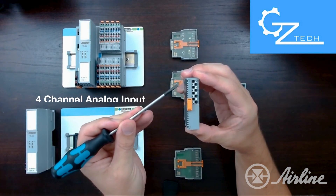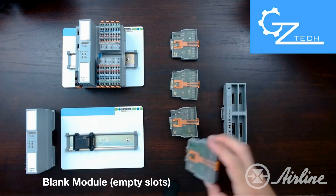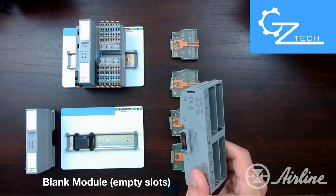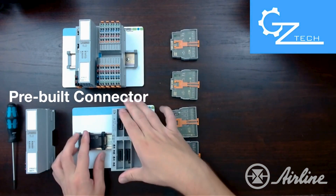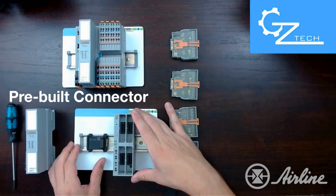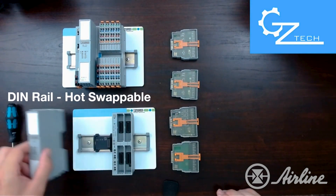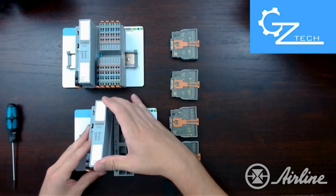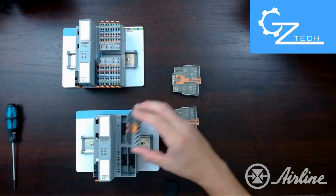Also I have a 4-channel analog input module, and also a blank module that you can use to fill the gaps on your module carrier if you don't need to use all the spaces. The module carrier has a pre-built connector into it, and with all bus couplers and PLCs from Phoenix they come with a DIN rail connector which is hot swappable. So you can connect to your bus coupler — this is for Profinet — or your PLC, and have a quick connection there.